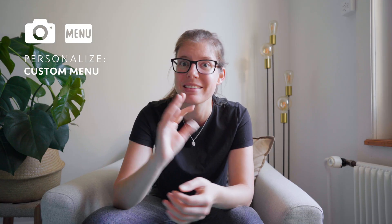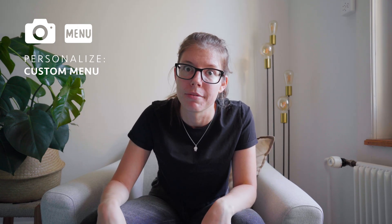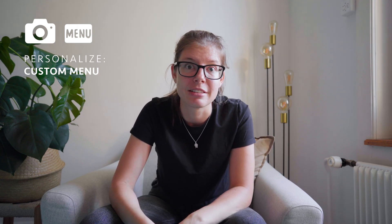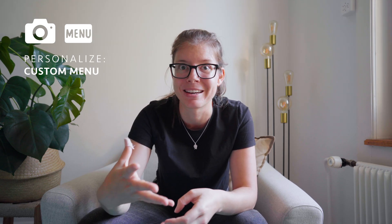Last but not least, let's talk about the Sony menu. We've been in it together today and it's quite huge and intimidating — there are so many things you can set there, it's overwhelming. What helps me a lot is the custom menu. When you're in the Sony menu, the last tab on the right is a star icon called My Menu, where you can add the functions you often use so you can access them very easily and quickly.